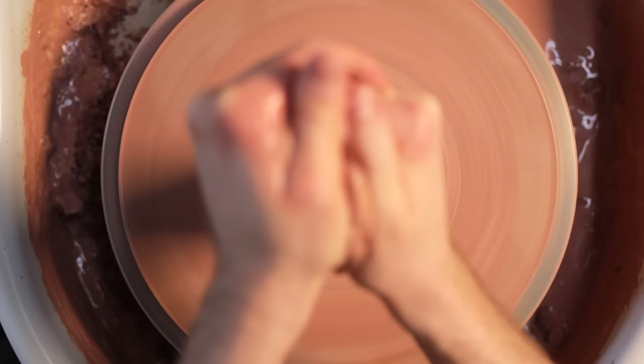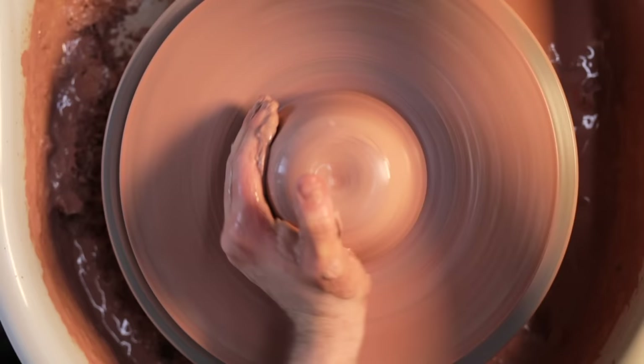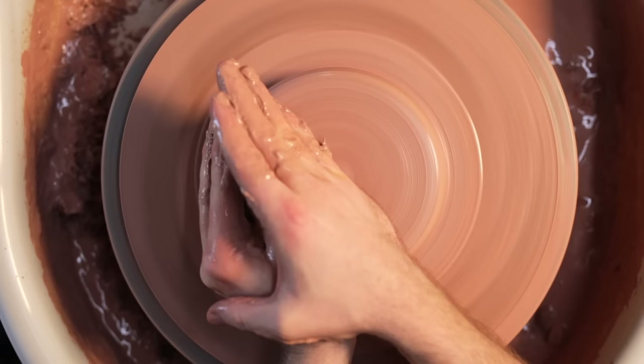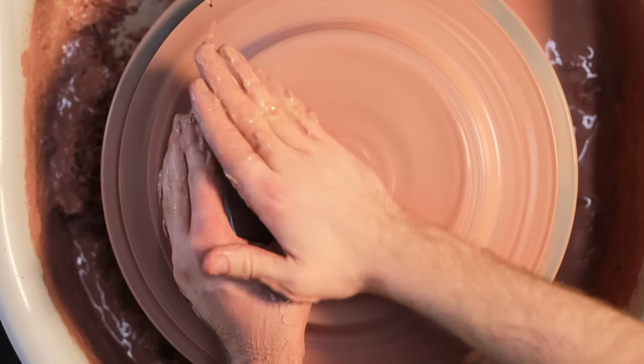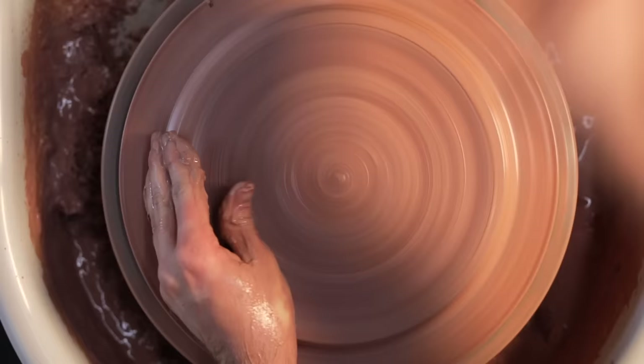Once coned into a narrow length I angle it and push it back down, repeating this process a handful of times — perhaps more than usual as this is reclaim clay rather than fresh clay from the bag, so there are bound to be more inconsistencies. If I need more lubricant I drag the slip off the bat and use that, or take it from the wheel tray. From this overhead view you can really see how the clay spreads out, with my right hand pushing down with far more force than my left hand pushing in.